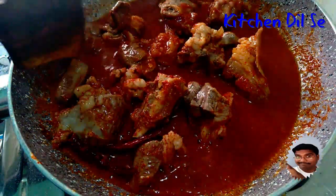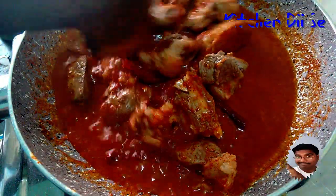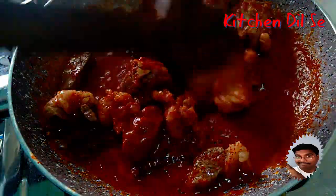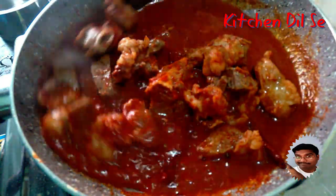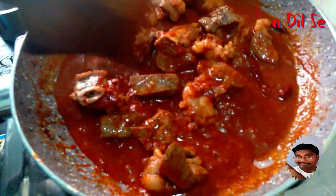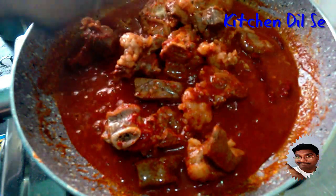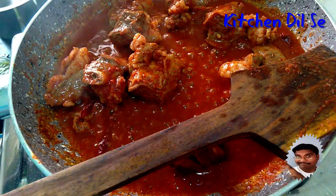This is going to be one of the most delicious mutton recipes. Now let's add our twist in Mutton Rogan Josh — a paste of tomato and green tomato. Let's add this one also.